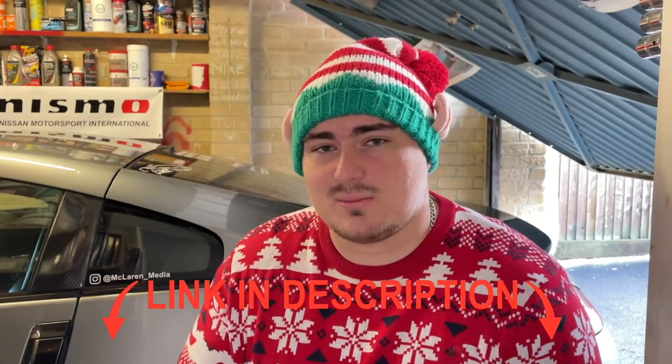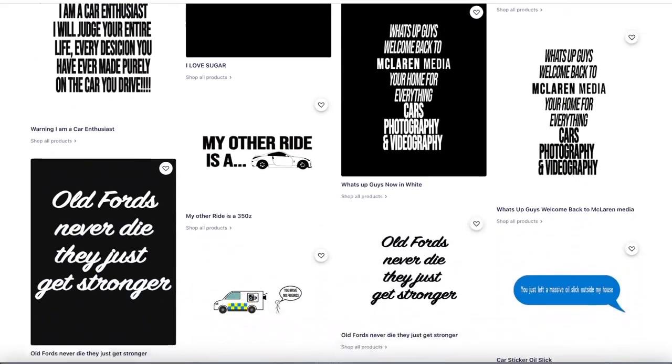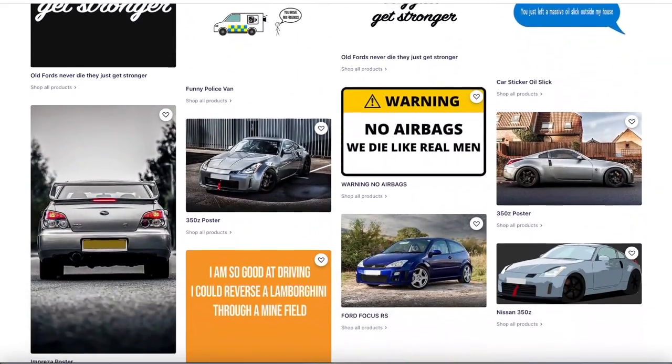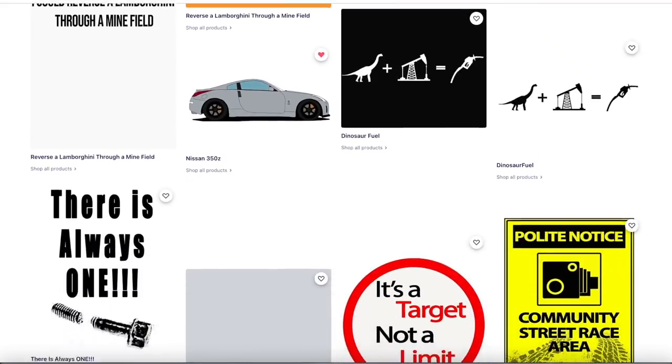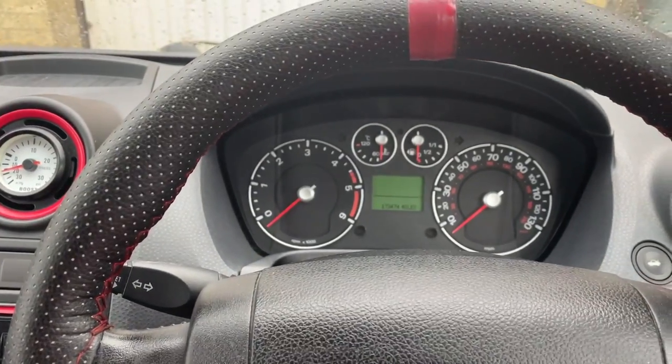Before we go any further, Christmas is coming up real soon and if you're looking for a gift for the petrol head in your life, check out my Red Bubble shop using the link in the description. I have tons of my own designs from t-shirts to mugs, stickers and socks. Also, in any video where I use a tool I always leave a link in the description, so I hope you find that perfect Christmas present.